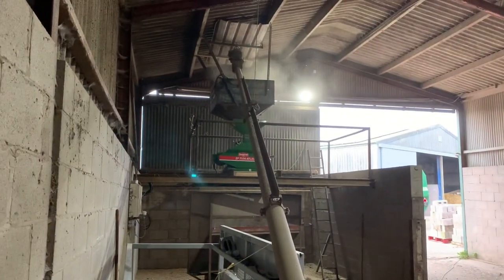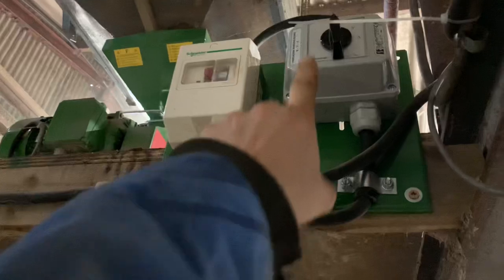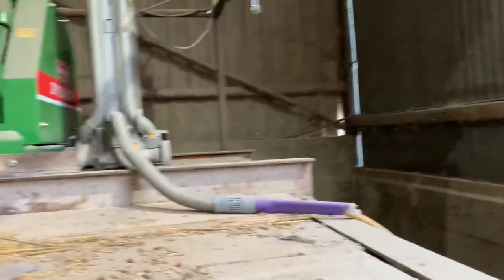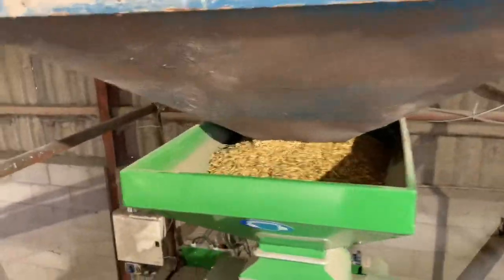I did the maths - I need another 440 kilos. Essentially the oats will come down there, up that auger, and into the top of the mill, which will then get filled and drop into that hopper underneath. Now the hopper's full, I've turned the auger off and I have to turn the mill on. It runs quiet when it's empty, but once I've let the corn into the mill you won't be able to hear yourself think. The speed at which it mills is mad and I'll show you.